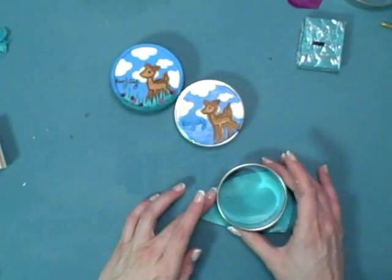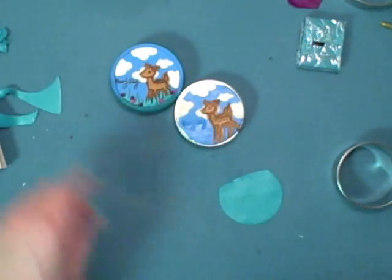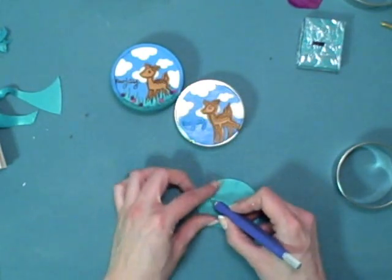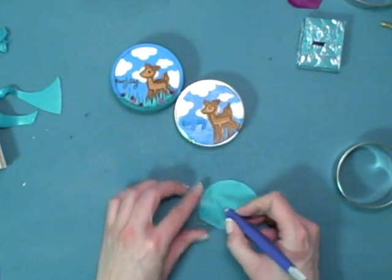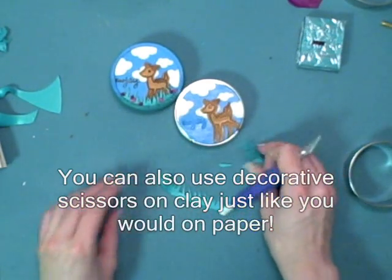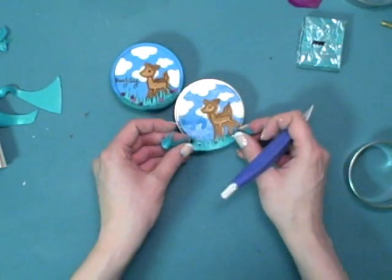For the grass I'm using the same cutter I used for the background. I'm not cutting out a complete circle because I only care about the grass on the bottom. Then using a craft knife, just free-form the shape of grass — it doesn't have to be perfect, just whatever you like.